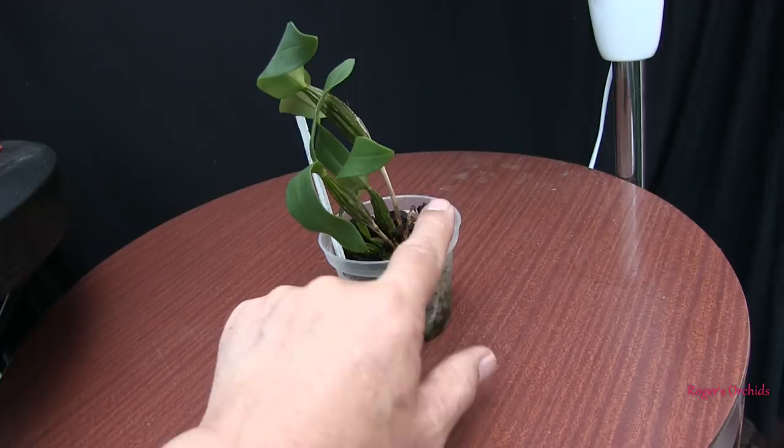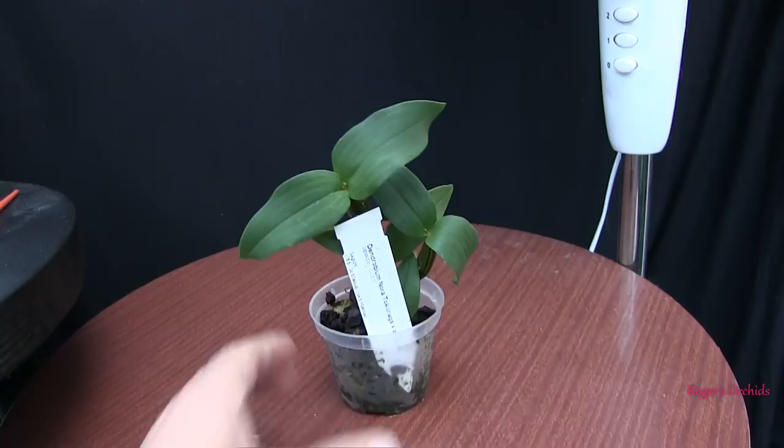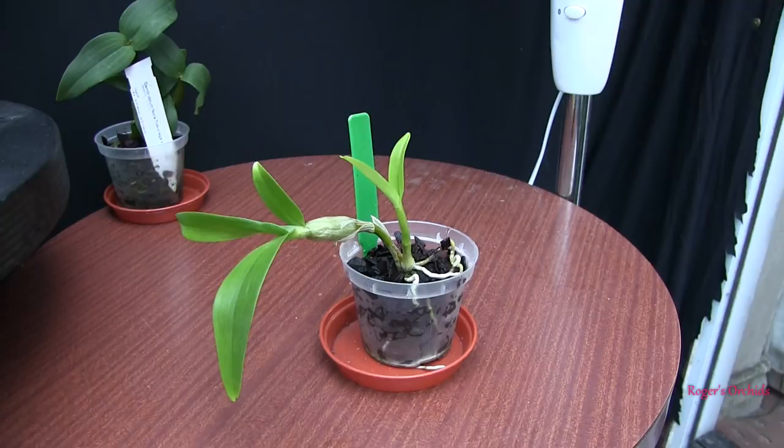It's a while ago now that the new growth was lost — that's not a recent thing — but obviously I'm now waiting for another new growth. Coming on slowly but surely, but at least we get some blooms down the line.